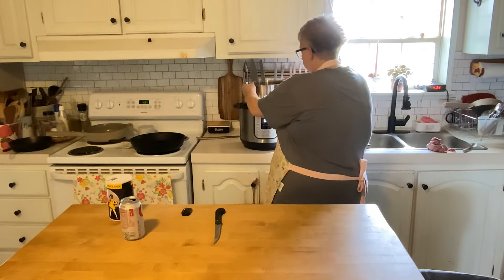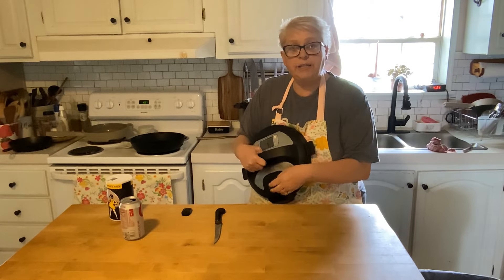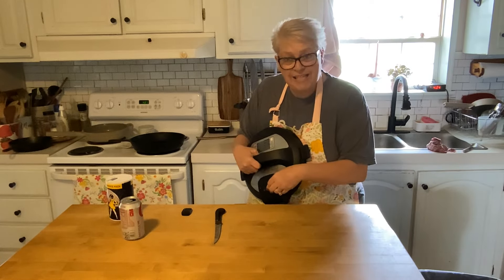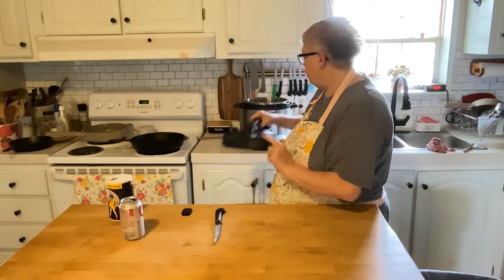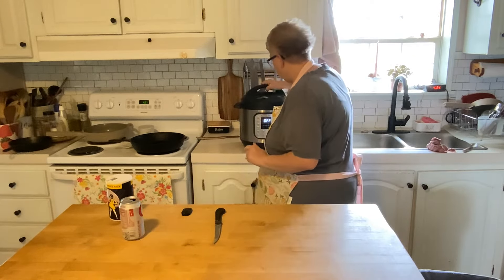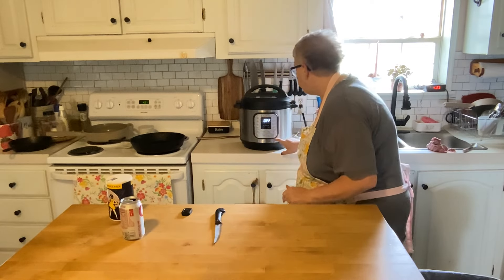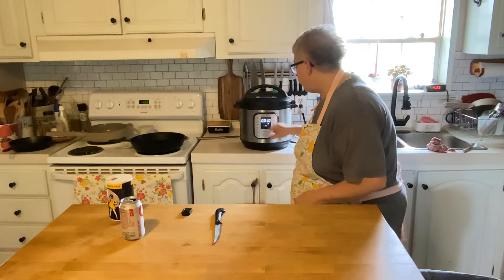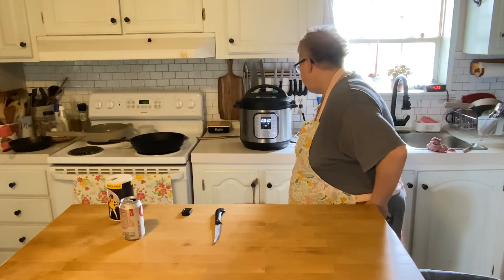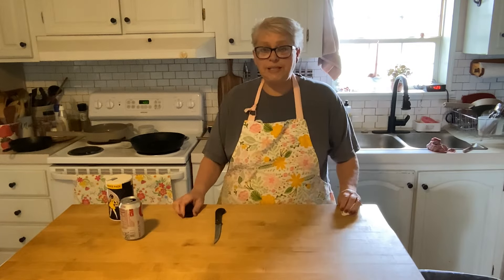Make sure your lid is set to the sealing feature. We're going to put it on and set it for pressure cook for 10 minutes, and that's it. We'll come back when that 10 minutes is up.